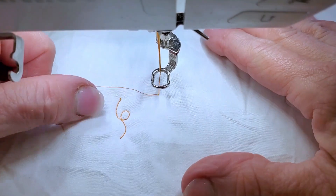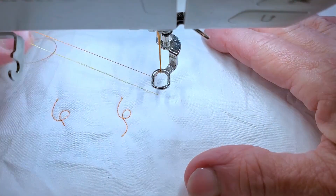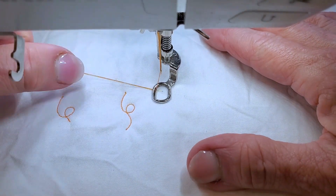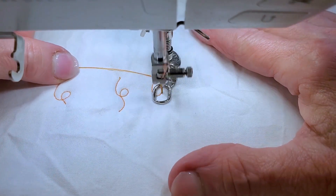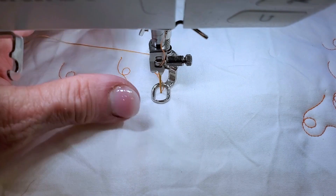Raise my presser foot and pull — that's gonna bring my bobbin thread up. I'm gonna pinch and pull, making sure everything's still tucked underneath. Still hold this taut and there you go. I'm not gonna have that stuff underneath, and that's how you do it. Do it every time, no matter what you're doing.